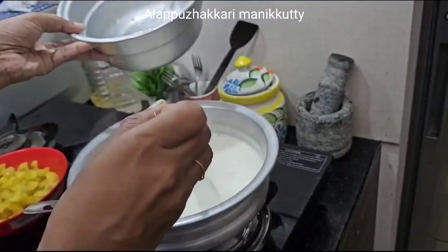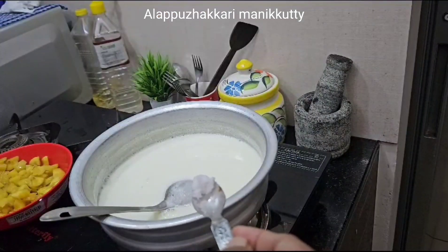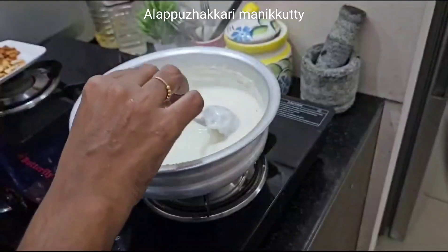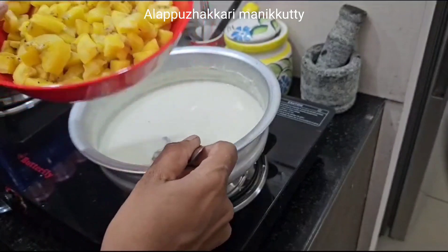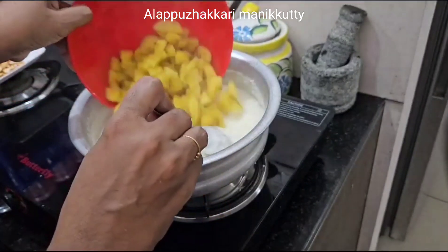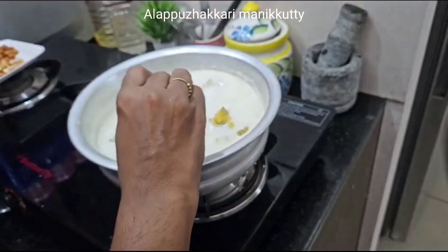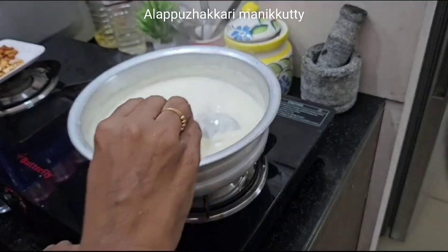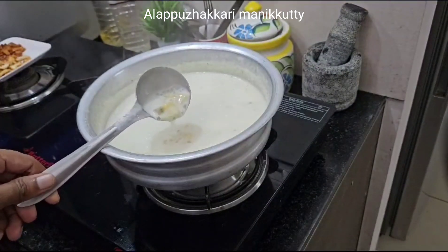So we put it in a little bit. After the chicken, we put it into the chicken. I will add the curry to the rice.